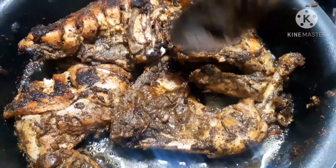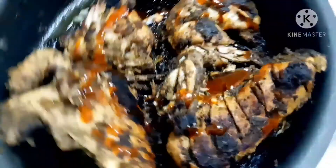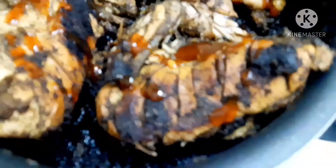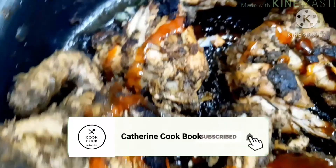The Afghani chicken is ready. I will plate the dish now. If you liked this video, please like, share, and subscribe.